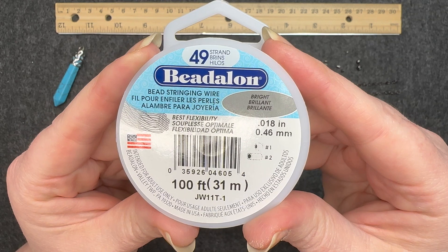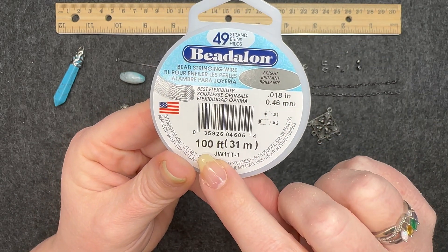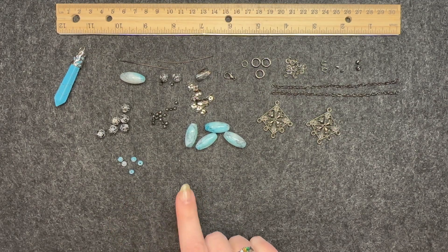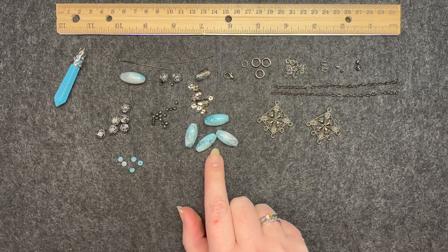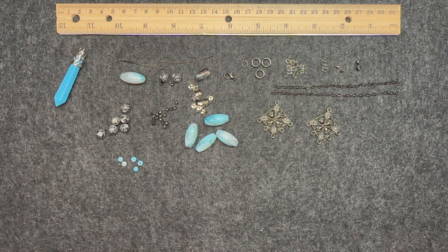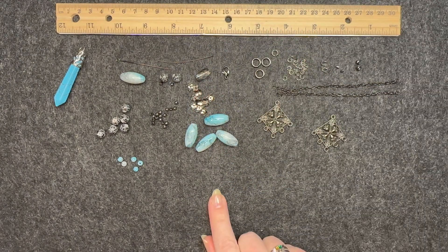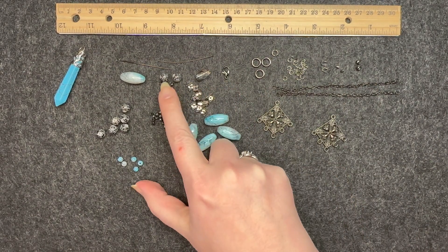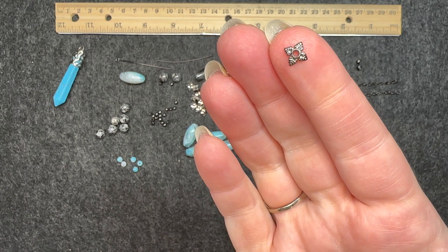I will also be using 49-strand Beadalon wire in the color bright, which is this silver color, and I usually get the 100-foot spool because I go through it so quickly. I will also link below the opening video I did for GGC's Midnight Blue treasure bag, which has a detailed description of every single bead I will be using. Some of the gunmetal components are also from that bag, and the things I'm using from my own stash would be all of the findings — the lobster clasp, the pins, the three-millimeter spacer beads, and these four-leaf bead caps.